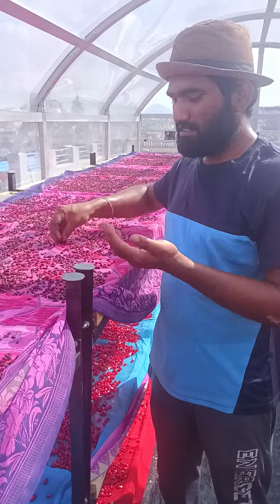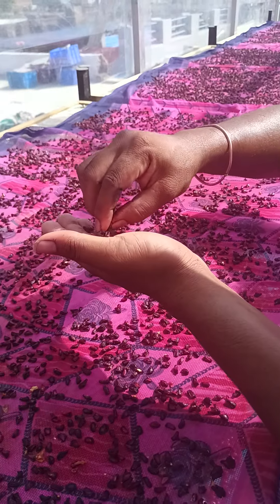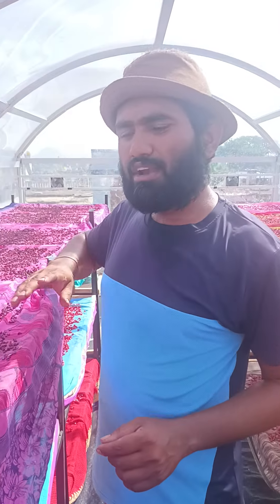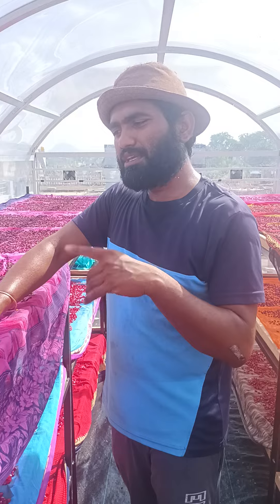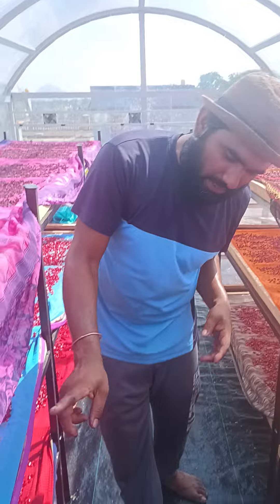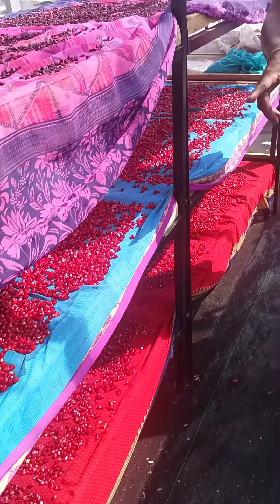Now you can see how friable these are — they are very friable. You can easily consume them. They are very sweet, and we can easily store them for up to six months to one year if you keep them in an airtight container. This is the result of solar dehydration of pomegranate seeds.